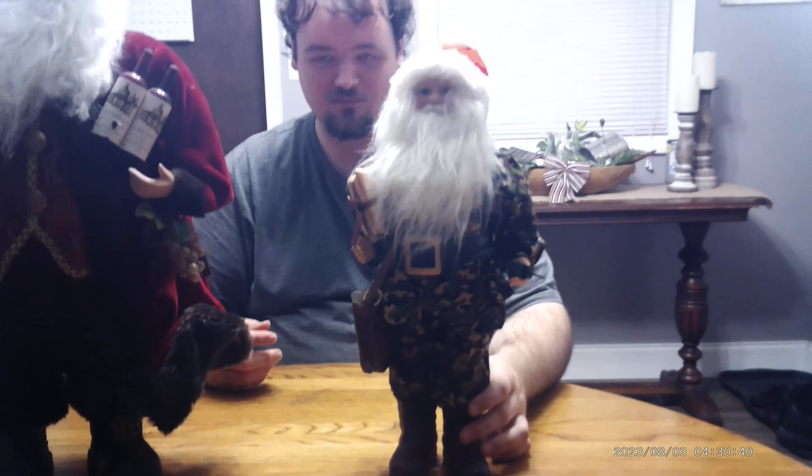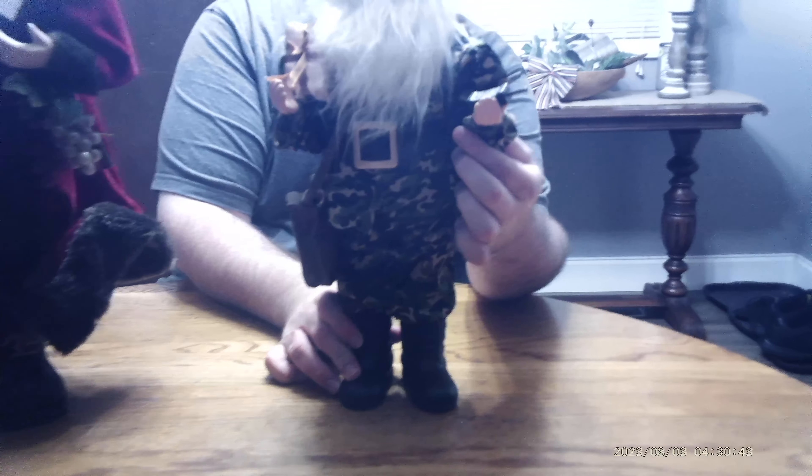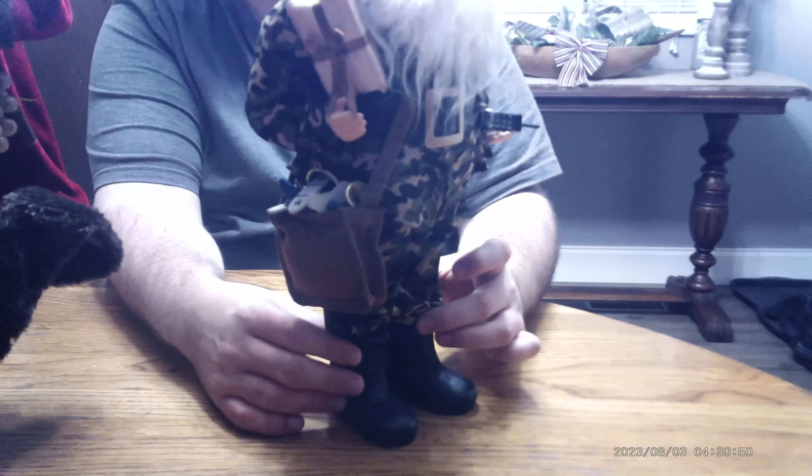Then I looked further down the shelf and saw this guy — might as well call him Combat Santa, because he's got a walkie-talkie in his hand and a satchel, and an airplane like he's delivering toys in military style. So if you're a true Santa believer, join Santa's army now. I don't know why they didn't go with a camouflage Santa hat instead of a red hat — that would have been nice. The hat is bendable so you can pose it different ways. That was my Goodwill finds.